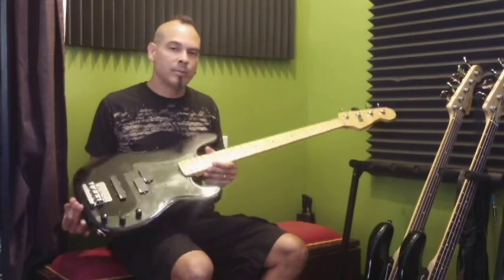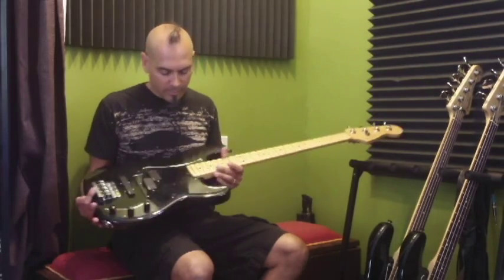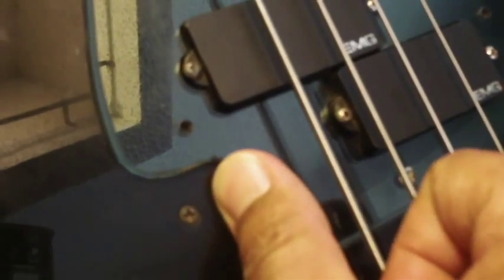First of all, I play Fender P-Bass. This is an American Fender P-Bass. I have kind of modified it a little bit. I put in EMG Active Pickups, which is a PJ configuration — it has the P-Bass pickups here, but it also has the Jazz Bass back in the bridge position. I don't know if you can see, but this is a custom pick guard that I put on myself.